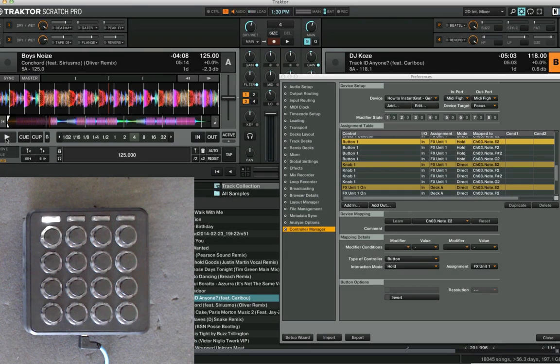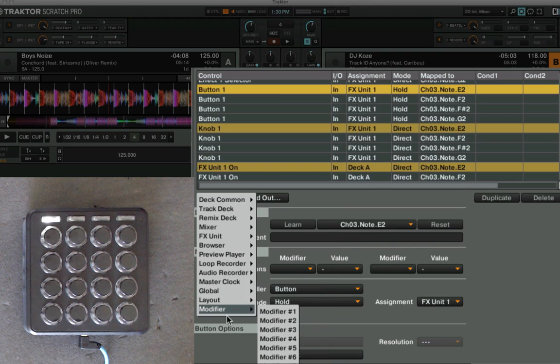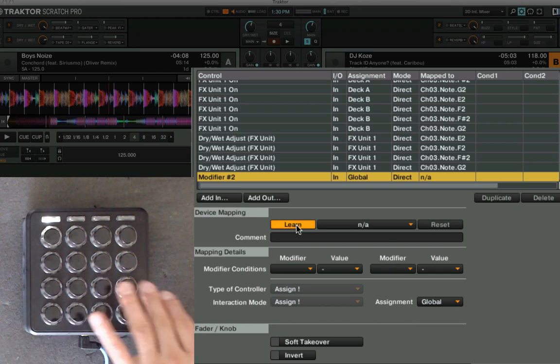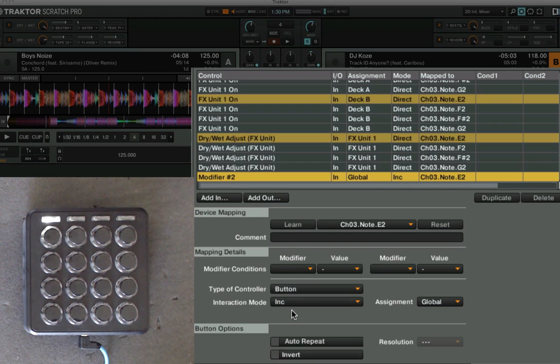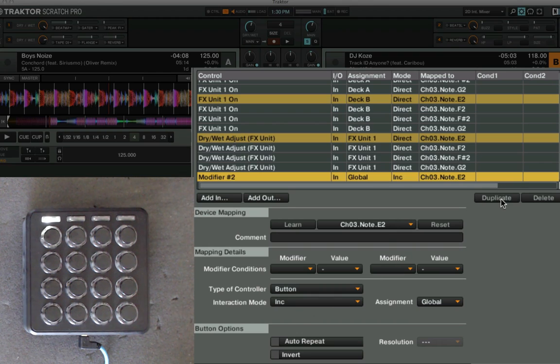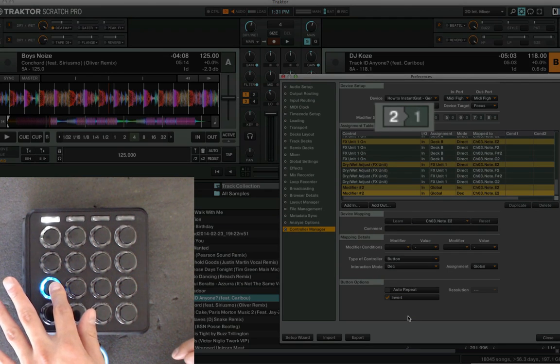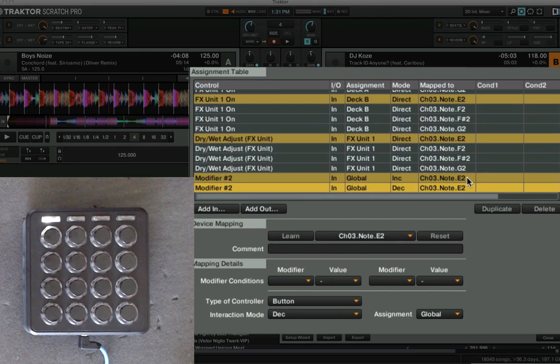The trick to get around that is using a modifier to track how many buttons you're holding down, and then telling the button 1 command not to turn off unless only one button is being held. I'm going to use modifier 2. I'll learn these buttons — take a button, tell it to increment on press. Then pick the same button again and set it to decrement on the invert, meaning when you release the button. So pressing goes to 1, releasing goes back to 0.